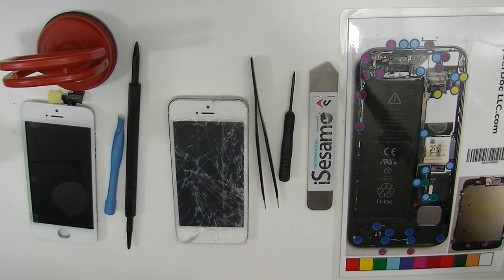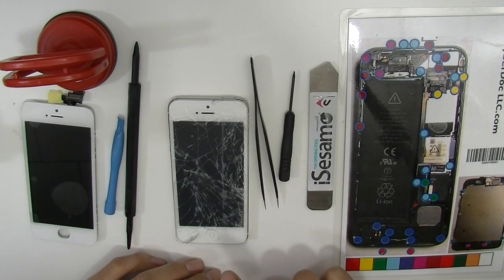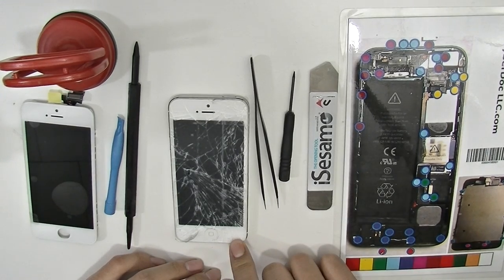Hey guys, this is Steve from CyberDoc. Today I'm just going to show you how to replace the screen digitizer on the iPhone 5.